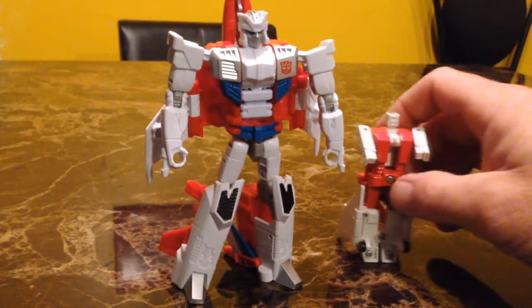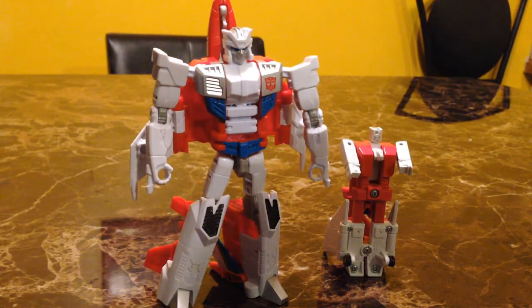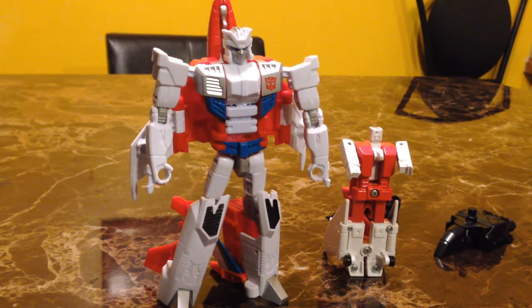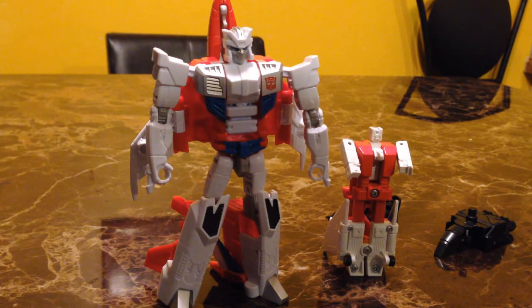And there we go — him again next to his G1 counterpart. That has been Transformers Combiner Wars Firefly. I really appreciate you guys tuning in. Thank you for the view — be sure to rate, comment, and subscribe, and stay tuned to my channel for more Transformer unboxings. Thanks guys, I'm out.